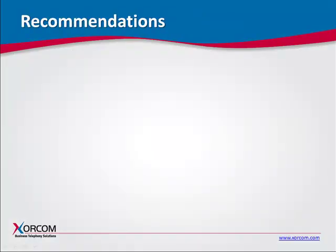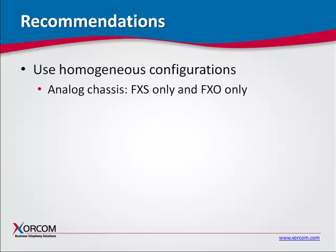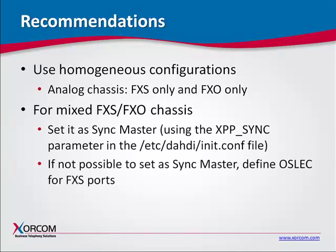And now for our recommendations. When hardware echo-cancellation is required for all ports, including FXS ports, make sure the units are configured homogenously. In other words, all analog units are populated with either FXS or FXO modules, but not mixed. If there is a chassis containing both FXS and FXO modules, make sure this chassis is the SYNC master.